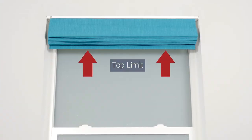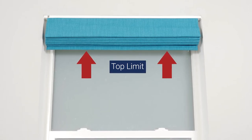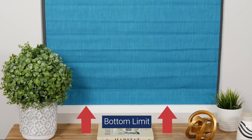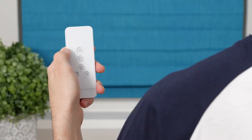Your shade arrives pre-programmed with top and bottom stop limits, so only proceed with this process if you want to change how these settings are configured. Keep in mind that if you do begin this process, you must reset both the top and bottom limits, even if you only want to adjust one limit.